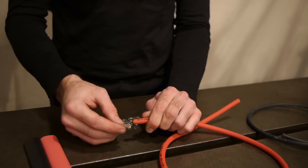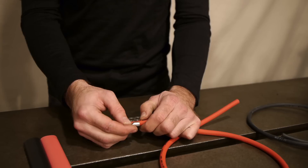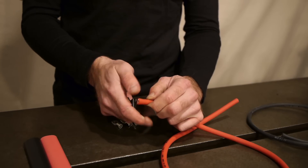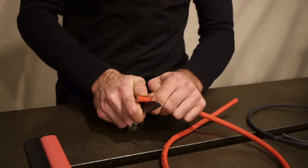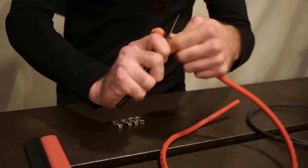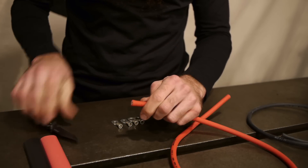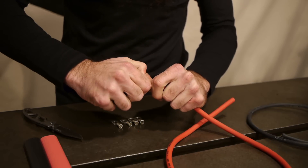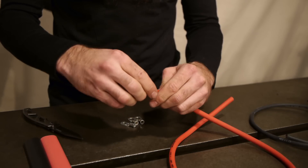First, we're going to trim the insulation back. You can see with the terminal about how far you want to trim it back. It is important to make sure you have a little bit of copper exposed so that you've got a place to add solder into the joint. If you've got the insulation butted all the way up to the terminal, it's really hard to get that solder in position where you need it to be. So carefully, without cutting any of the copper strands, we're going to make a ring around that insulation and then remove it and add a terminal end.